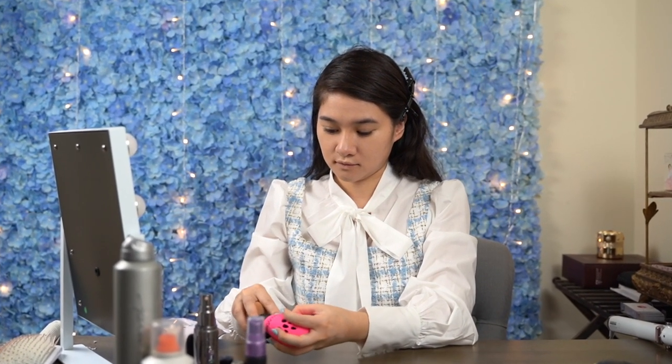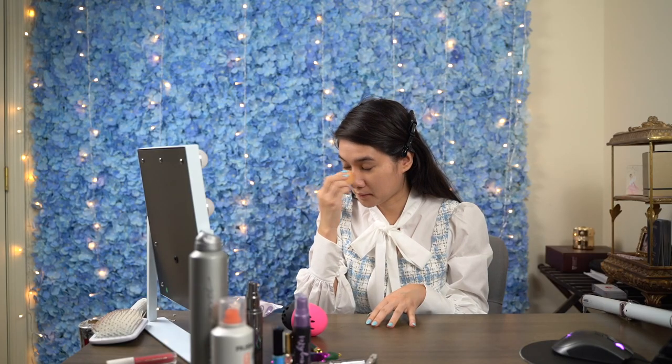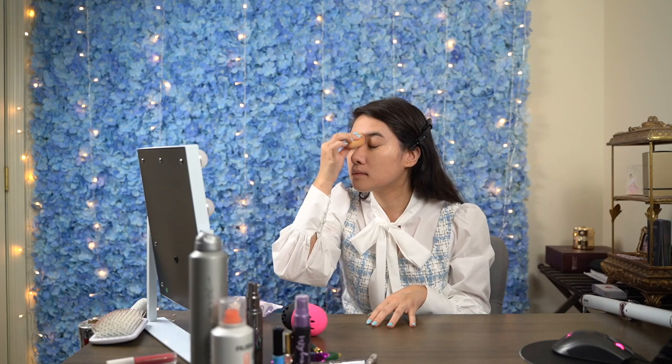Now, if you know me, I'm more comfortable when it comes to fashion than I am with makeup, but when Selena shared some wise words, I definitely felt the confidence to share how I do my makeup.